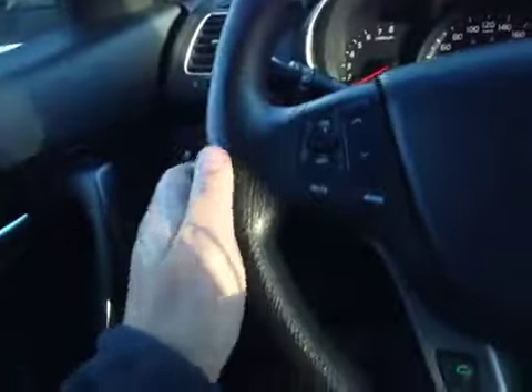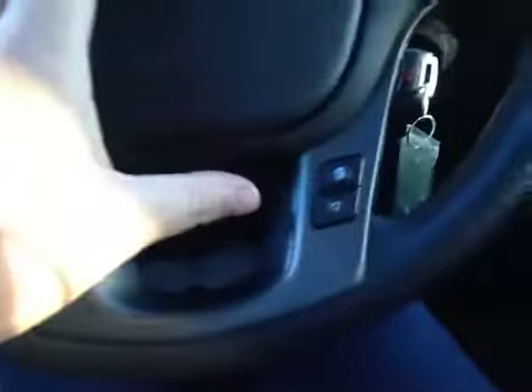On this leather-wrapped steering wheel we have your stereo sound system controls as well as your Bluetooth and your cruise control.